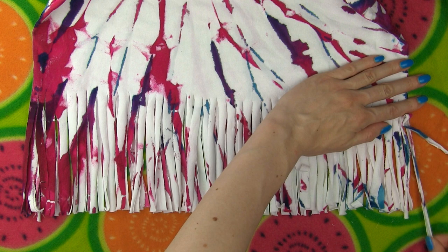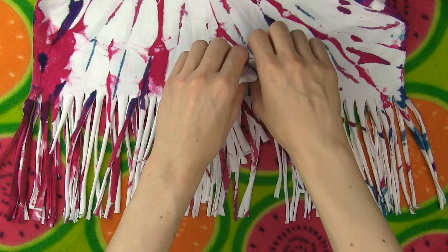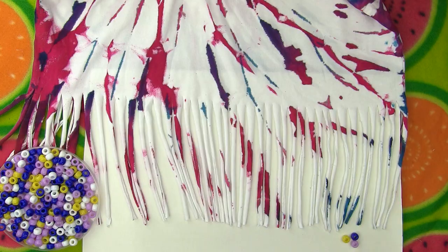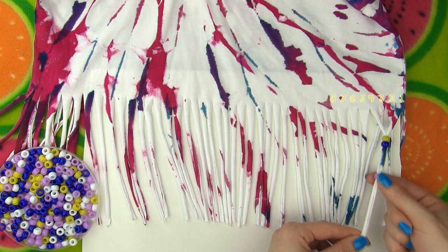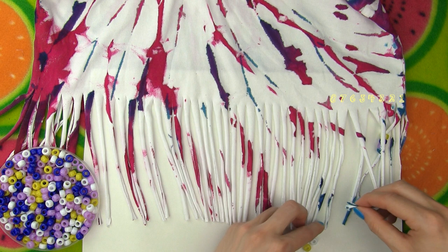Before we start tying the strings, I recommend placing a piece of paper inside the shirt to separate the front and back strings. We'll decorate the fringes with colorful beads — I decided on lilac, blue, white and yellow ones. Take your first and fourth string and thread on 3 random colored beads. Make a knot to keep them in place. Then take your third string, go through this loop and pair it with string number 6. Add beads and make a knot. You need to have two strings between the two you tied together, so now take the fifth and the eighth one. Put the beads on and make a knot.